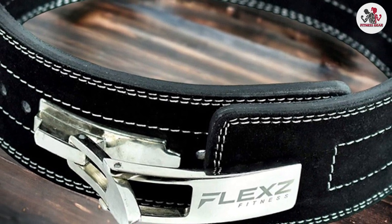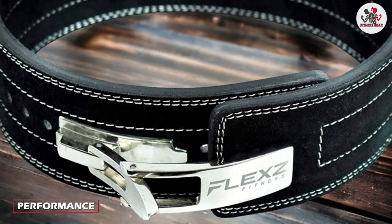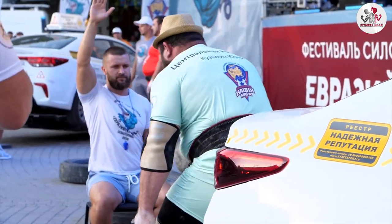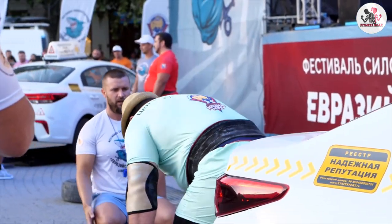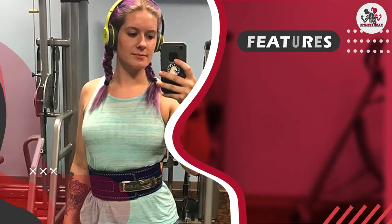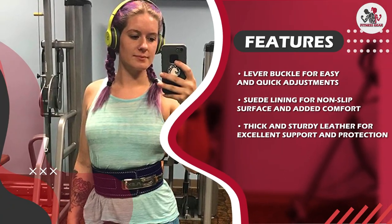Now let's talk about the performance of the Flex Fitness lever weightlifting leather belt. This belt was tested during a variety of lifts including squats, deadlifts, and overhead presses, and we were impressed with how well it performed.